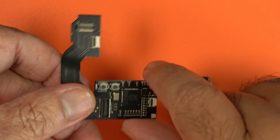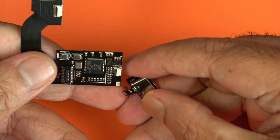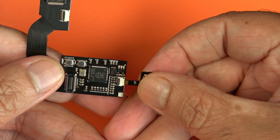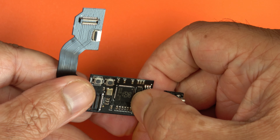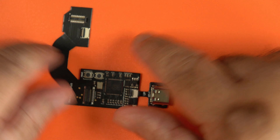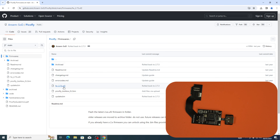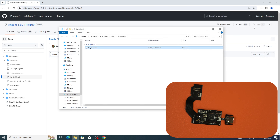To begin with, we need to make sure it's been flashed with the right firmware — it may have already been flashed, but I'm going to do it anyway for the video. You need the USB port plugged into the PicoFly chip itself. We need to download the latest firmware — at the time of this recording, this is version 2.73. Just click download raw file; it's a small file and should download very quickly.